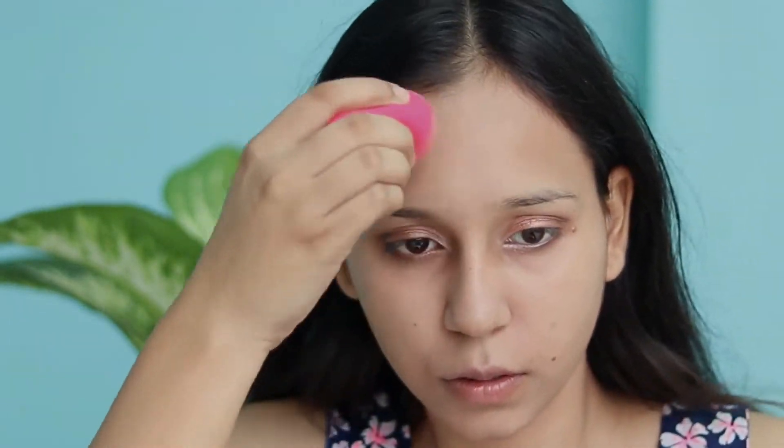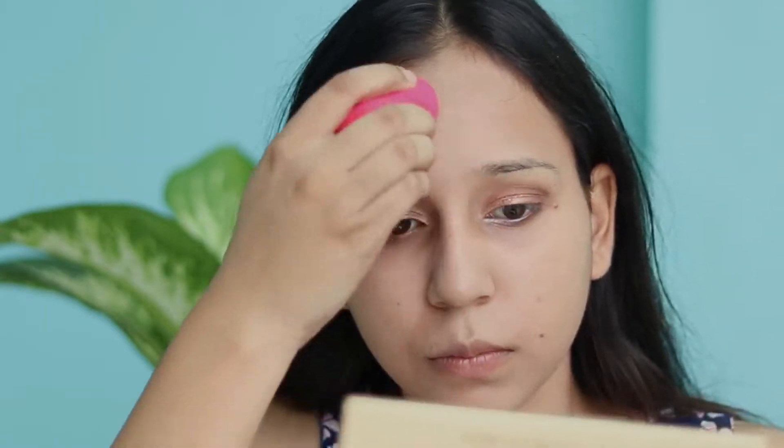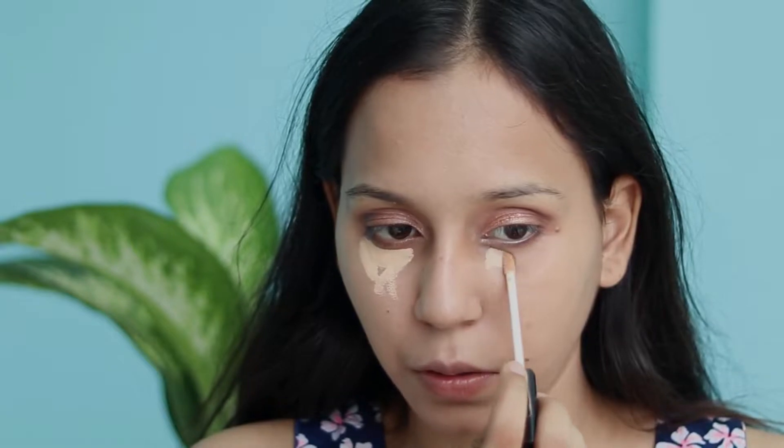I will blend the whole face and neck thoroughly with the beauty blender to ensure even coverage.